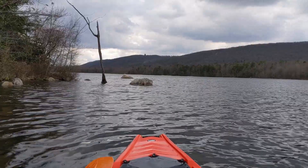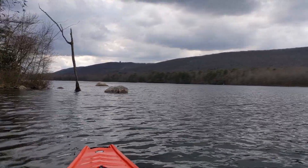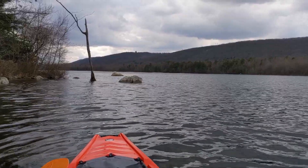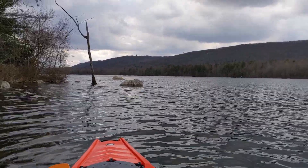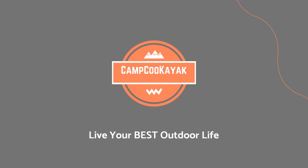You have a kayak and you're trying to figure out how you can enjoy some amazing views out on a lake, but you're just not sure how to get your kayak there. Today we're going to talk about how to get your kayak there without damaging it and keeping everyone, including yourself, safe. Welcome back to the channel — today we're covering how to get your kayak to your paddle destination safely and without damage so you can enjoy these incredible views.